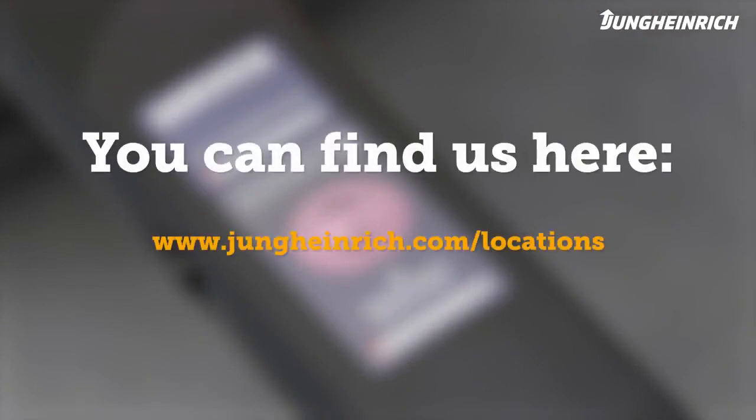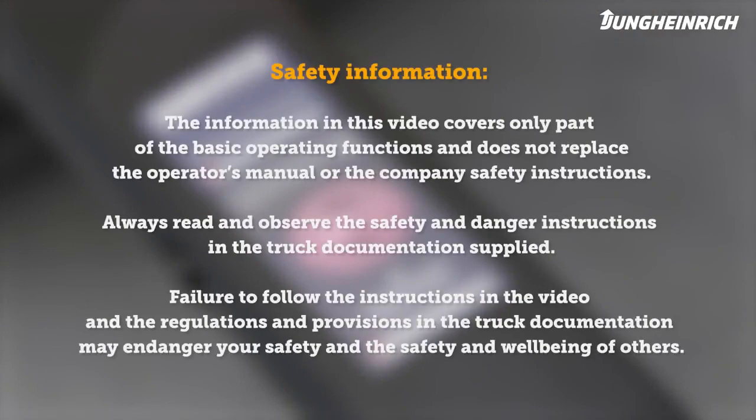Any questions about the truck or how it operates? We are nearby. Please observe the safety instructions. Further important information on the operation and maintenance of the truck can be found in the operator's manual supplied.